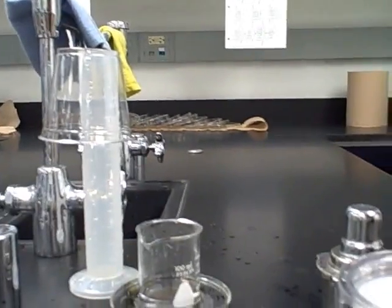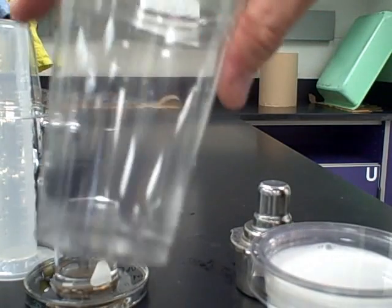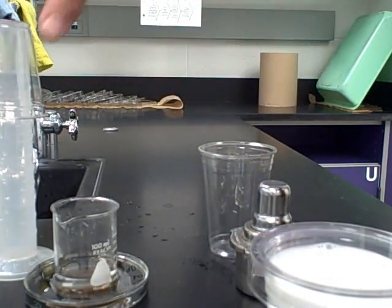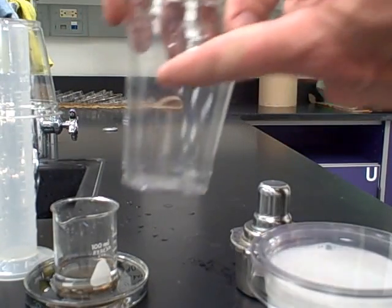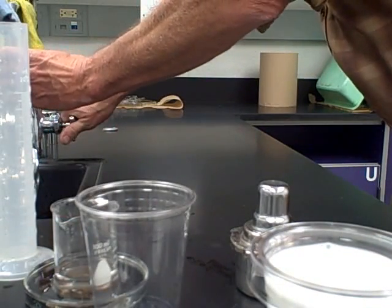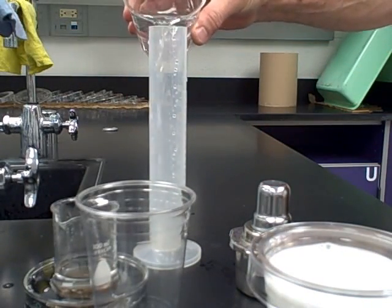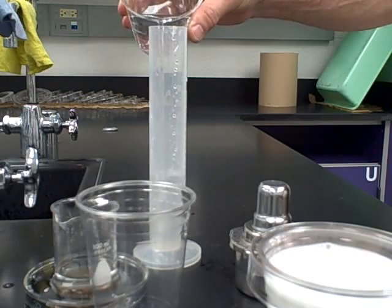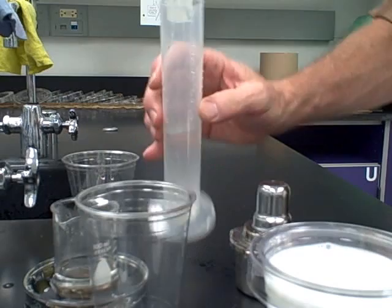One individual in the lab group can carry out that heating procedure while another carries out this next step. Take the tall cup — not the short cup we use for getting water — and we have to mark a line at 60 milliliters. Simply measure out 60 milliliters in your graduated cylinder and pour it into the cup.